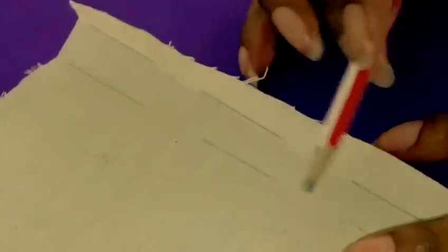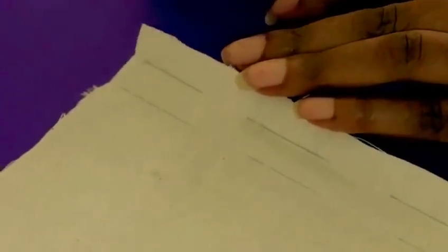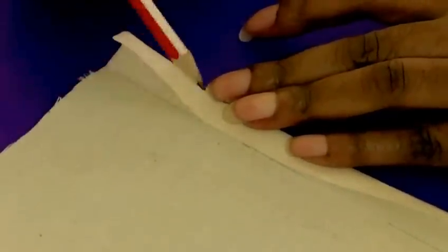This is just for demonstration purposes. From here to here is a quarter of an inch, which is half a centimeter, and then you fold that towards the wrong side of the garment.